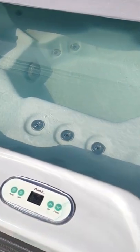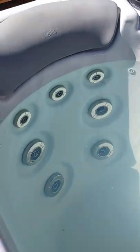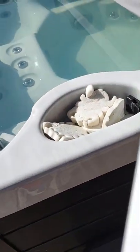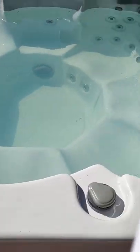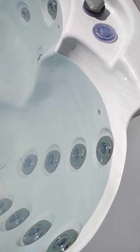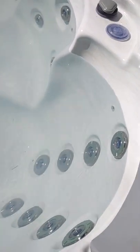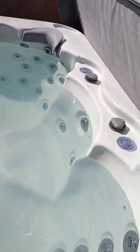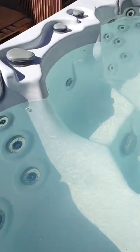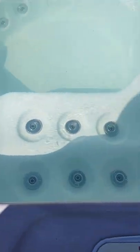It has one reclining lounger that you see here — I love this area, it's my favorite spot. It's a 46-jet hot tub. You've got to make sure that you keep it clean; I do all the chemicals myself. It has an easy lift cover. You can shut off the jets individually, or you can shut off one side or a couple of seats at one time depending on which knobs you push.